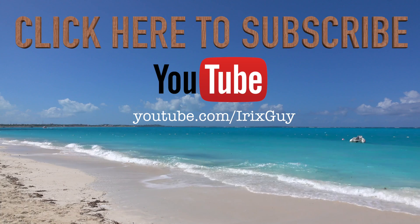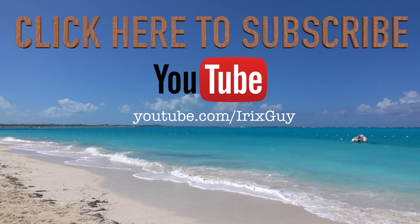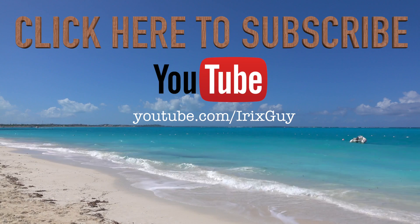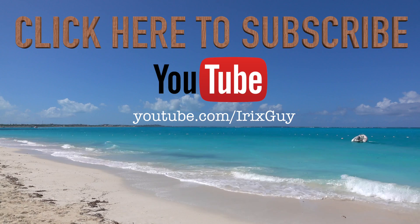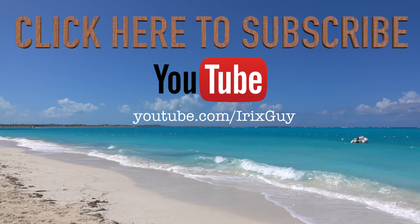Hey y'all, iRick Scout here. I wanted to take a moment to thank you for watching this video. If you enjoyed this video, please subscribe to my channel. I'm an independent channel and it's viewers like you that help me to continue to grow. I appreciate your viewership, and y'all have a good day. Thank you.